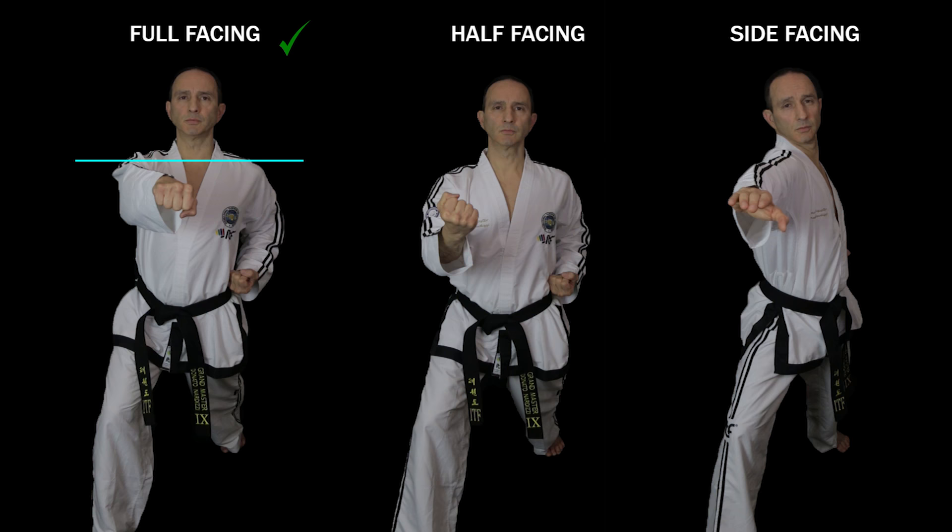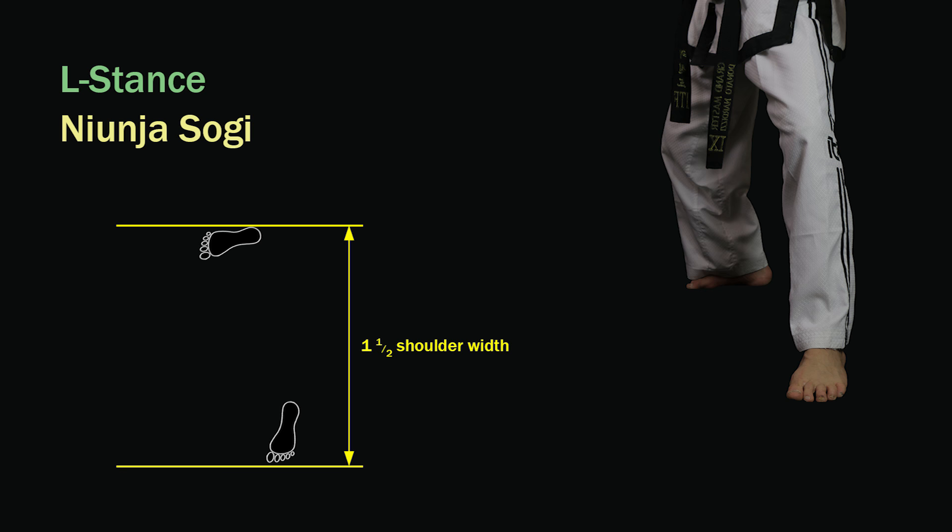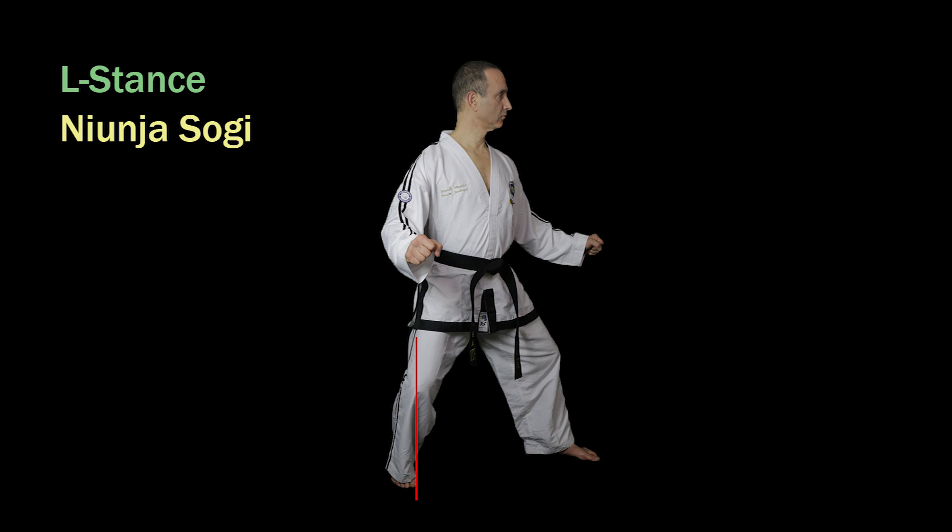The body can be positioned full facing or half facing in walking stance, but never side facing. L stance in Korean is Nyeunsogi. The rear foot points out to the side to form an L shape, although the toes of both feet are turned in by about 15 degrees. The big toe of the front foot lines up with the heel of the rear foot, meaning there will be a small gap of about two and a half centimeters between the heels. The stance is one and a half shoulder widths long measured from the toes of the front foot to the foot sword of the rear foot, and the weight distribution is 70% on the rear leg and 30% on the front leg. Make sure that the knee of the rear leg is directly above the toes and the hip is aligned with the inner knee joint.